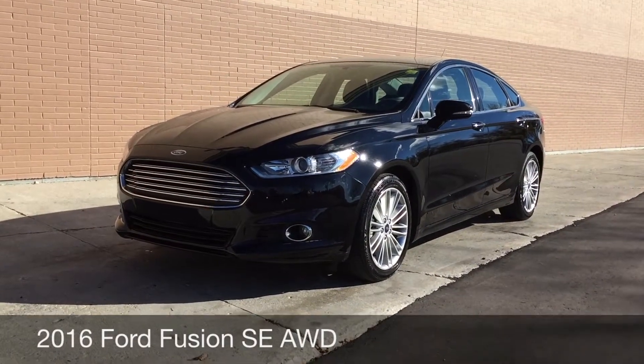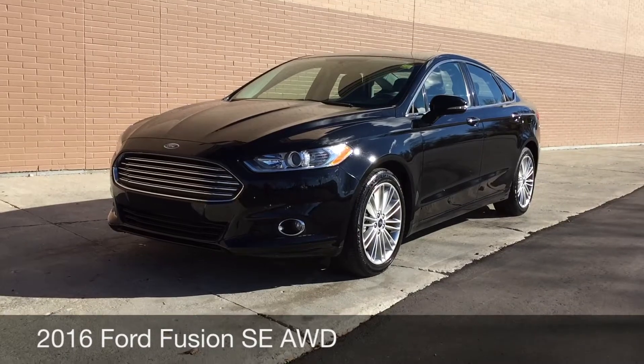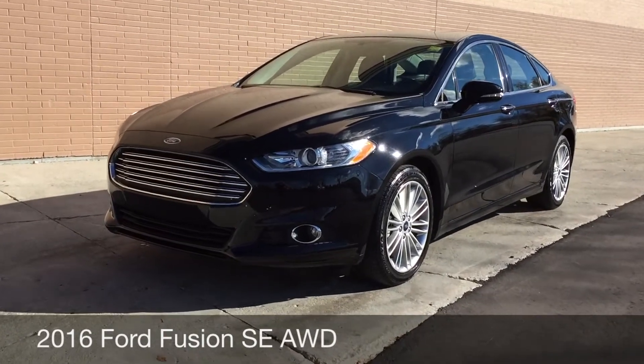Hey, this is Ride Time with two locations. What we have here is a 2016 Ford Fusion SE with all-wheel drive.